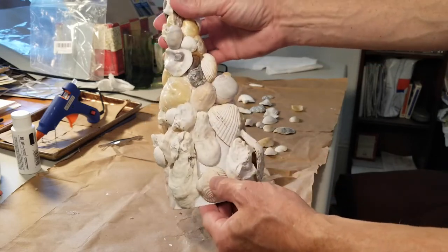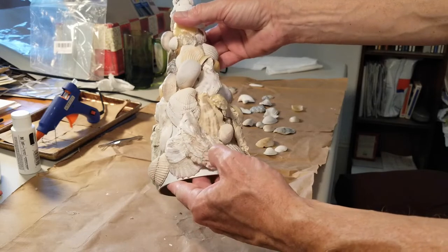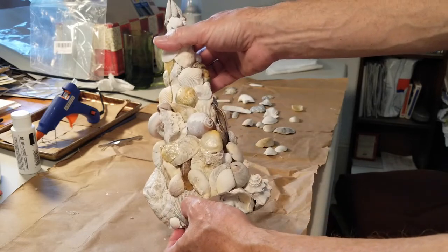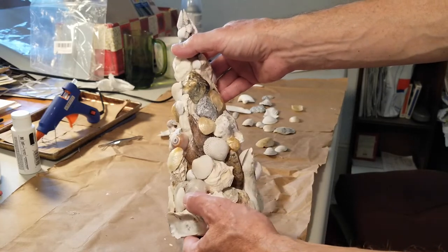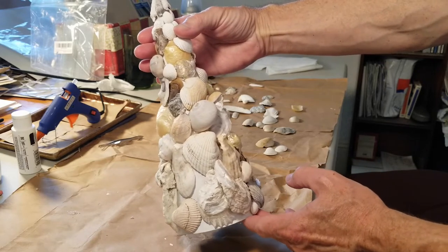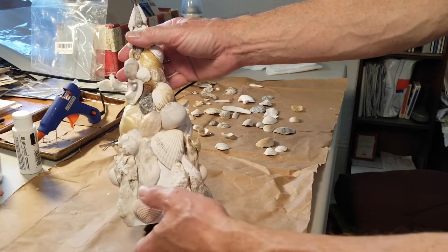This is wrapping up very nicely and it looks like I only have a couple more spots to fill, then I might add some small shells as needed in a couple areas. I do not have enough shells for two trees as I am overlapping them quite a bit.